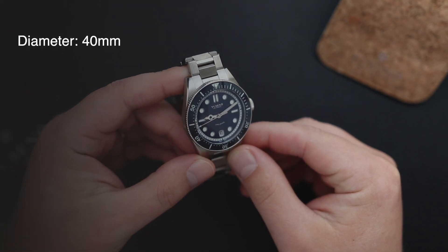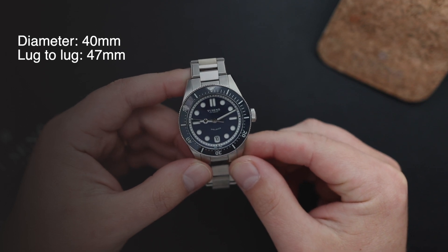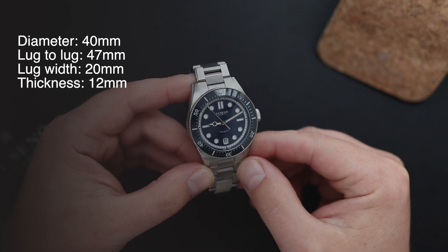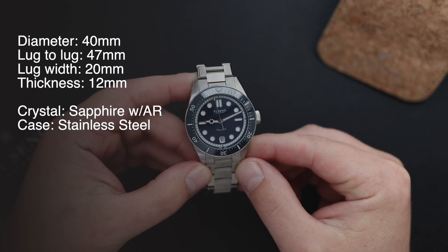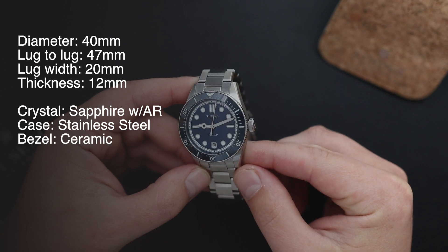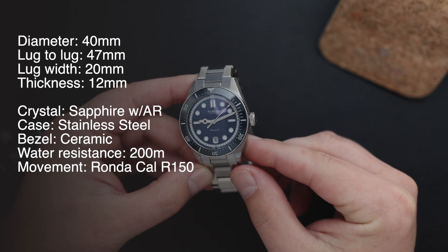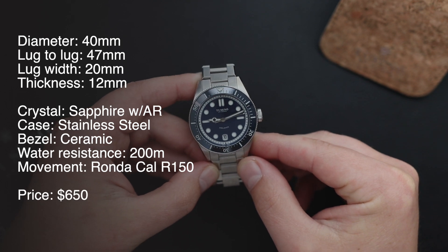It has a 40 millimeter case diameter, 47 millimeters from one lug to another, a 20 millimeter lug opening, and it's only 12 millimeters thick including the domed sapphire crystal. The crystal is made out of sapphire, the case and bracelet are both stainless steel, it has a ceramic bezel insert, 200 meters of water resistance, and it's powered by the Ronda Meccano Caliber R150 automatic movement. The price is 650 US dollars.